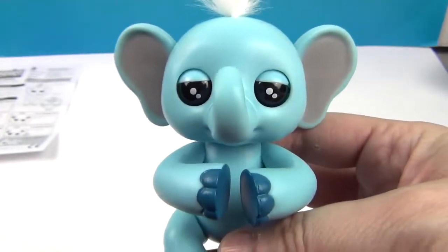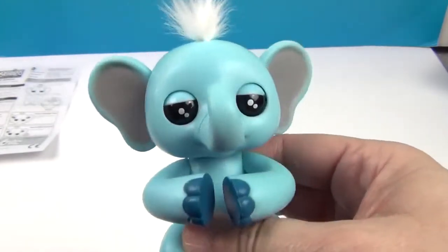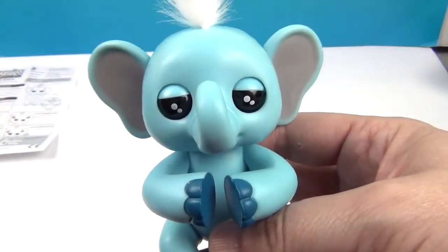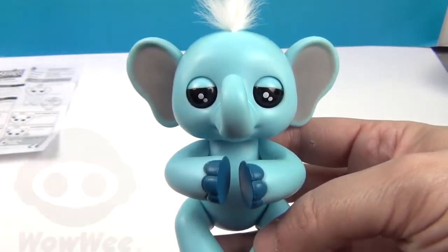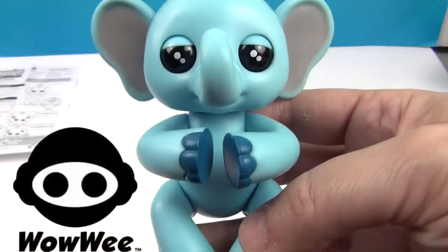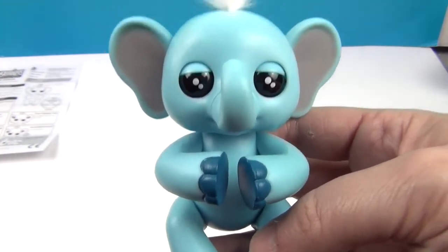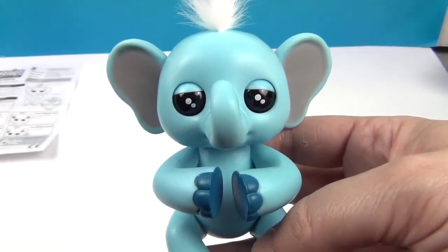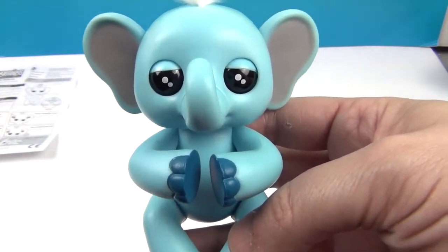We just love Gray — he is an awesome addition to the Fingerlings collection. We definitely needed an elephant, especially a blue cute one like this! Another big thank you to WowWee for putting Gray the Fingerling in our Easter basket, because they fit in there really nicely and make a great Easter gift. Thank you so much for watching — comment, like, subscribe, tell a friend, and we'll see you next time!